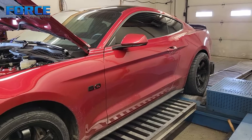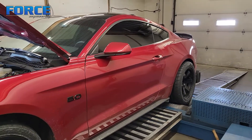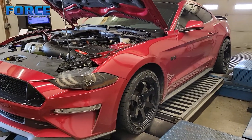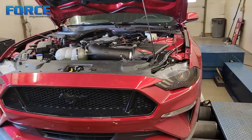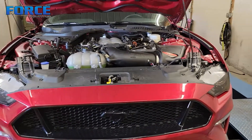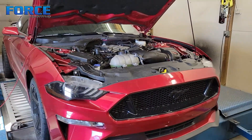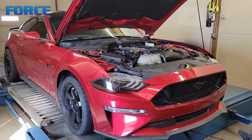Probably the coolest thing we're doing to this is it's going to be flex fuel — stock ECU, flex fuel, no flex fuel sensor. It's an inferred flex fuel, which means it adjusts the fuel stoichiometric mixture based on the fuel trims. Makes it very nice for the end user, not requiring them to have two different tunes — one that's E85 and one that's 93 octane.